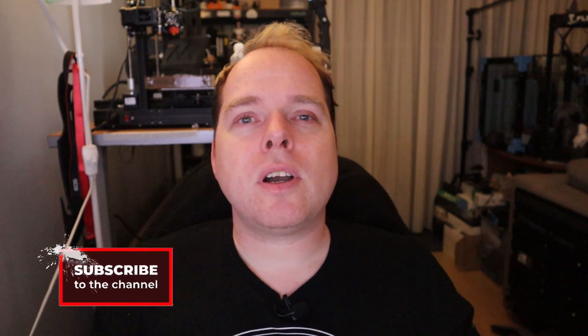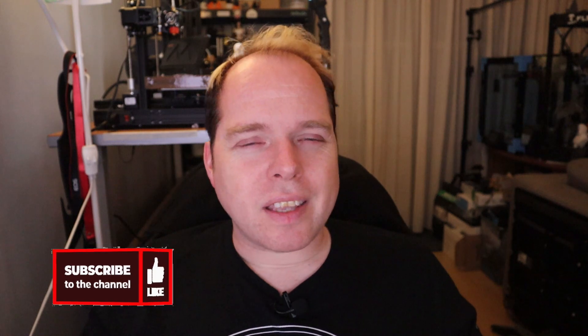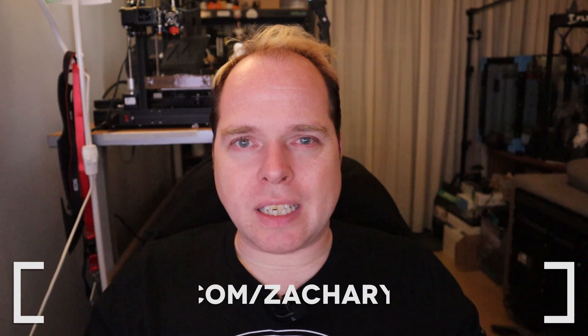Hello, I'm Zachary and this channel is about 3D printing — with tips, tricks, tutorials, how-tos, reviews, and news. Anything 3D printing or 3D printer related, you can find right here on this channel. If you're new here and not subscribed, please consider subscribing and hit the notification button to get the latest news right in your YouTube alerts. And if you want an inside scoop before YouTube, check me on Twitter: Zachary underscore Bergen.